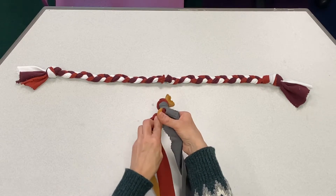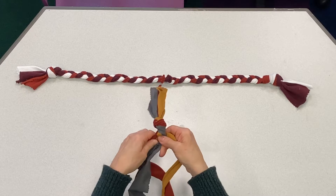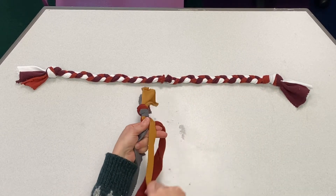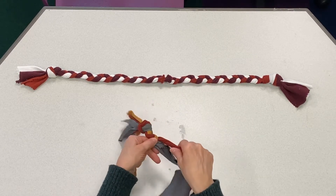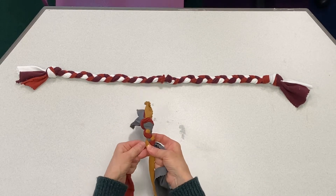We're going to braid left over the middle, then right over the middle, go back to the left. It works well if you hold it in your hands, because then you can make it nice and tight. Just keep going until you get to about five or six inches from the end.